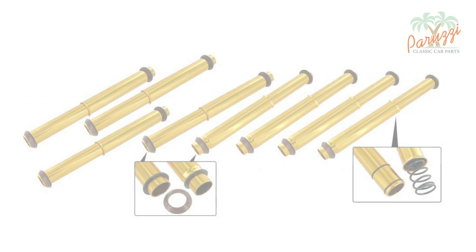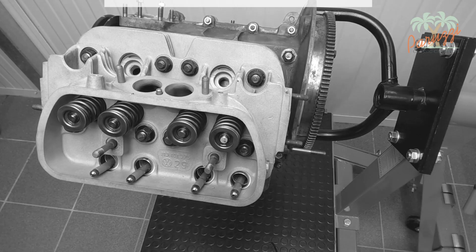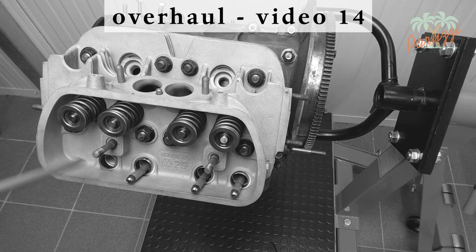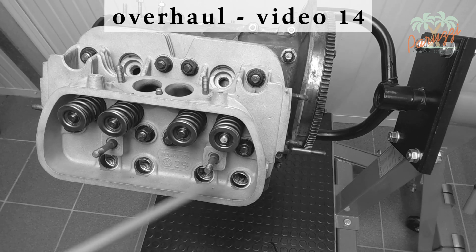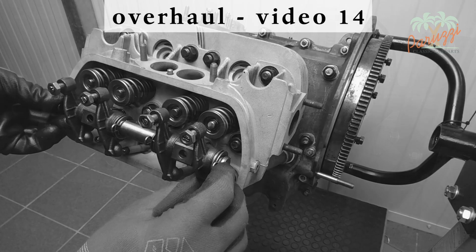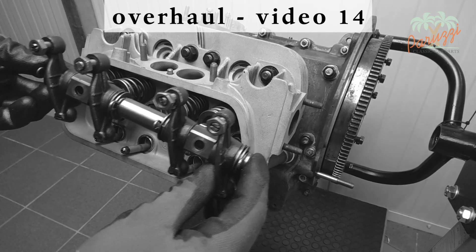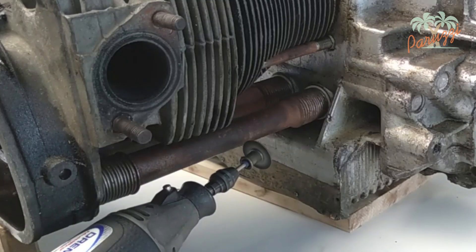We'll now show you how it's done, but first you need to remove the pushrods. We explained this in video 14 of this engine overhaul series. To remove the pushrods, you must first remove the rocker shaft. Once the pushrods are removed, you can loosen the pushrod tubes.